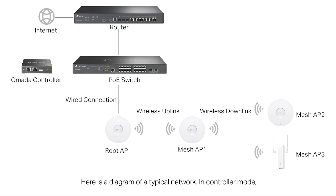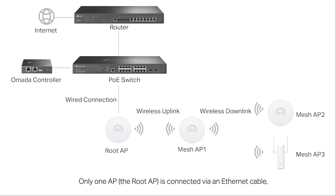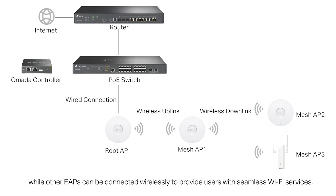Here's a diagram of a typical network. In controller mode, Omada EAPs can be configured to enable the mesh feature to establish a mesh network. Only one access point — the root AP — is connected via an Ethernet cable, while other EAPs can be connected wirelessly to provide users with seamless Wi-Fi services.